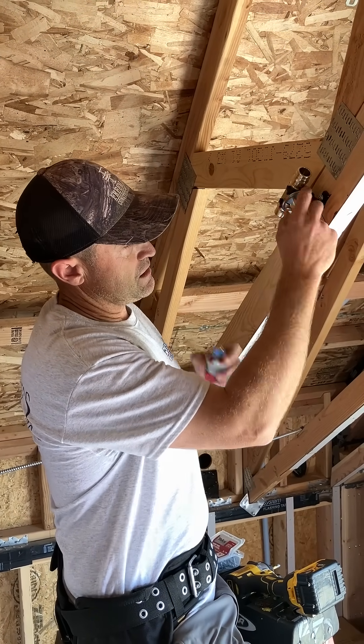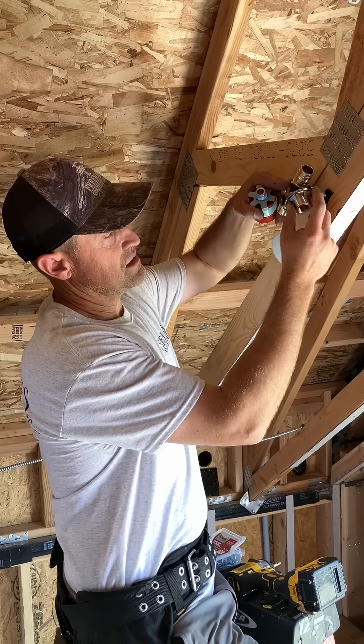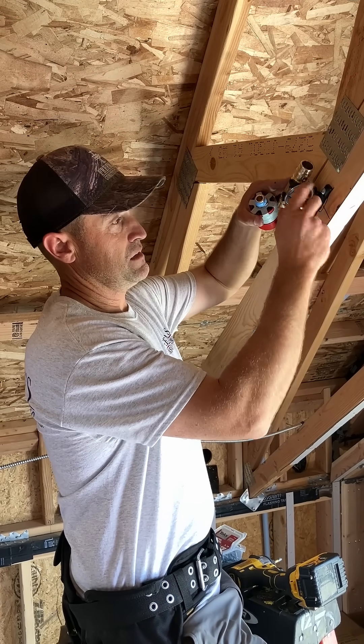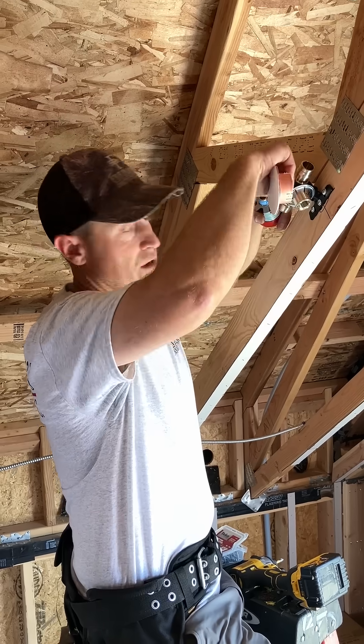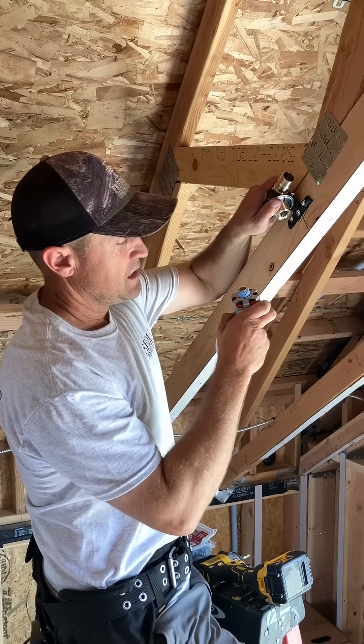You put this fitting on here — this is a sprinkler adapter. This goes on and sandwiches things together. There are little rings here; this thing just slides on and pops on and stays there. You actually have to get a screwdriver to push it off — it's so tight, kind of a pain to get off. But that's what holds and locks things in.